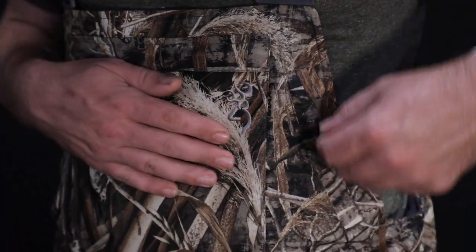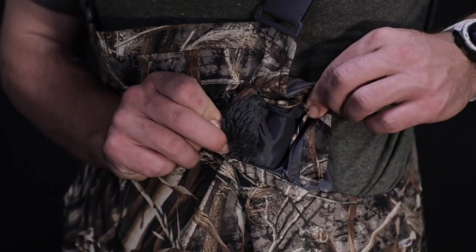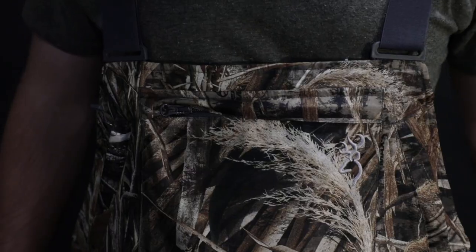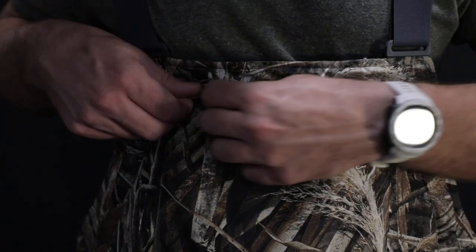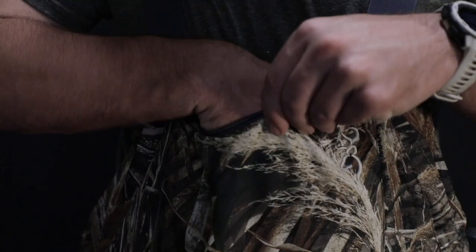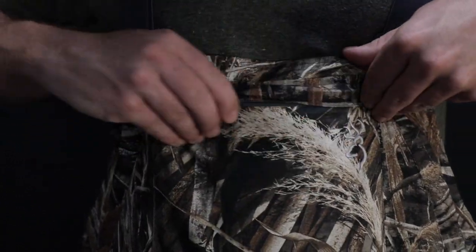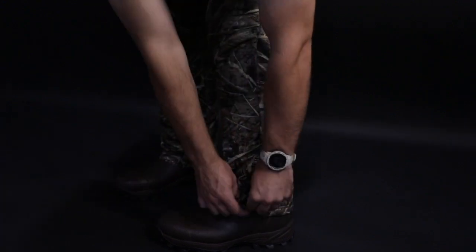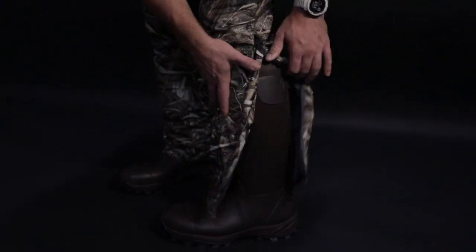They've got zipper pockets up here on the chest — one big zipper pocket from the top. It's got zippers that go up to the knees too, so easy on and off with the boots. And of course the Primaloft insulation — I think it's 80 grams Primaloft — so they're super warm and super comfortable.